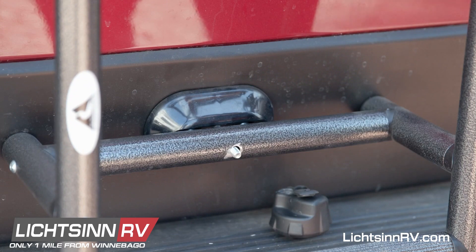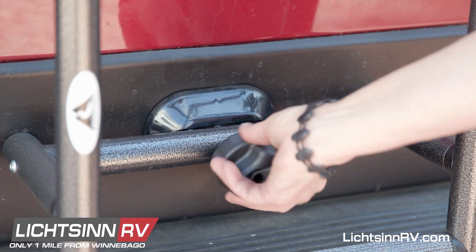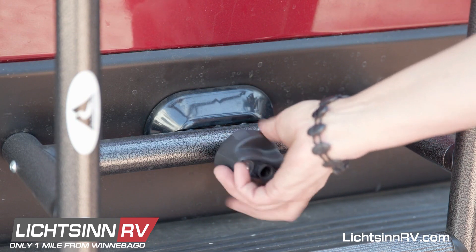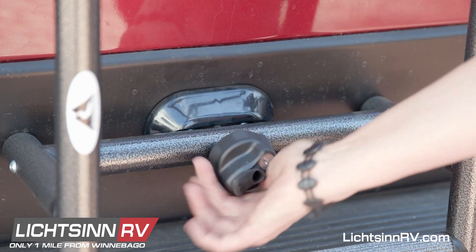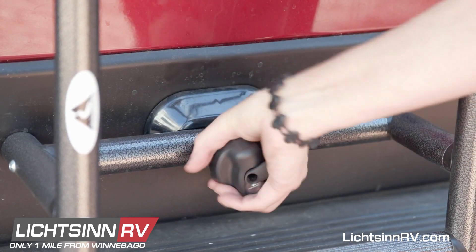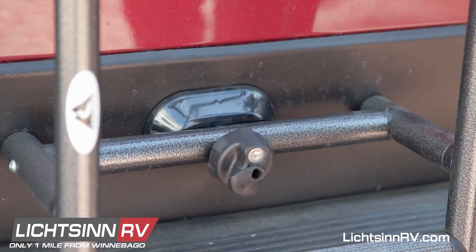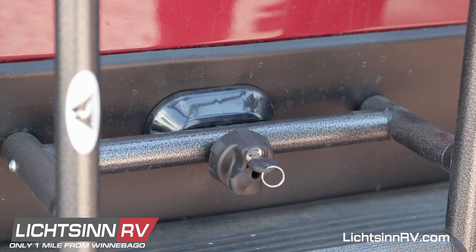After you've secured the ladder to the back cargo door, you'll finish by locking it in place. Return the cap to its original position on the bottom rung. Make sure it's nice and snug — you'll feel it pull in. Then you'll be able to take the key and do your final lock.